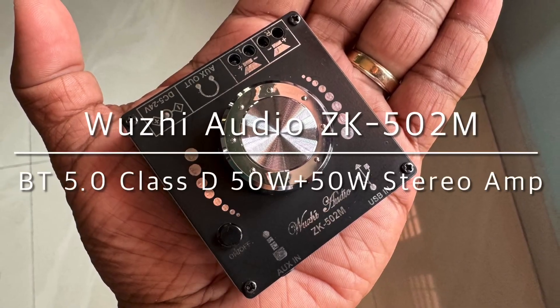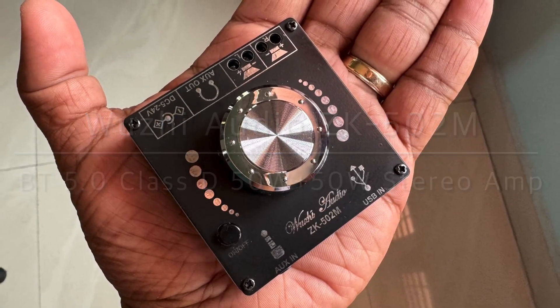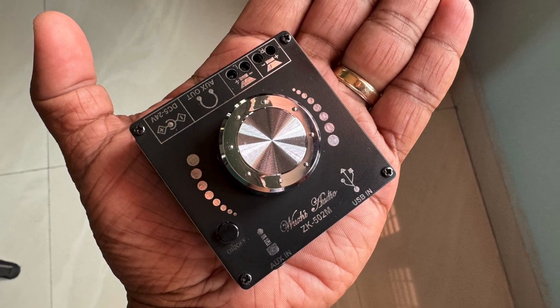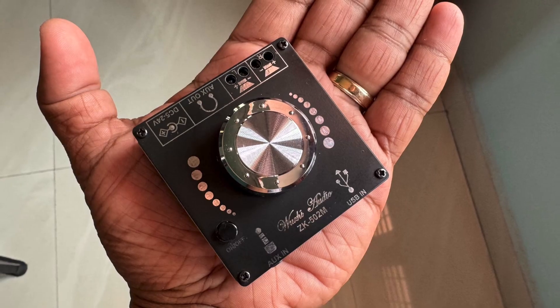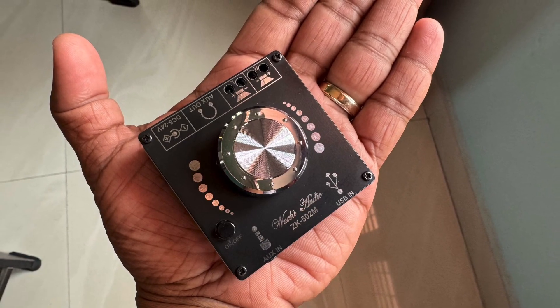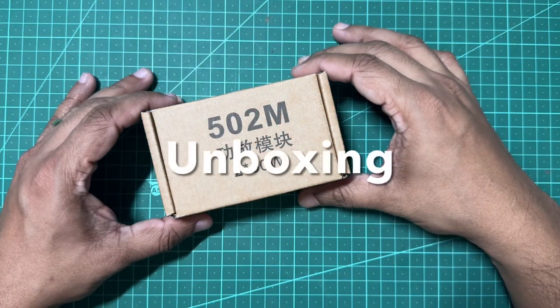Hello everyone, here is the unboxing, assembly, and testing of the Woozy Audio ZK502M Bluetooth stereo amplifier board. Moving forward, I will be reviewing a bunch of affordable entry-level Class D amplifiers on my channel, so let's begin with the unboxing.